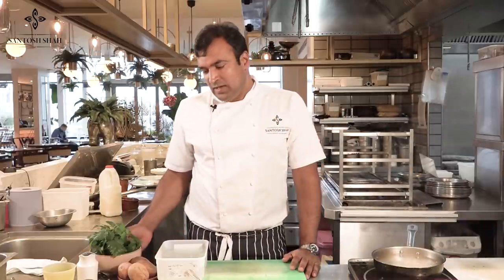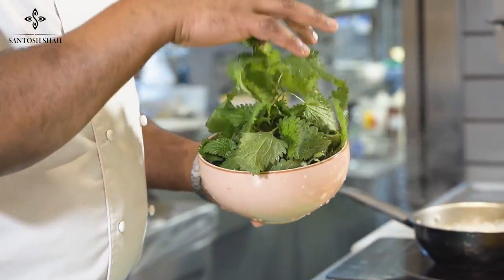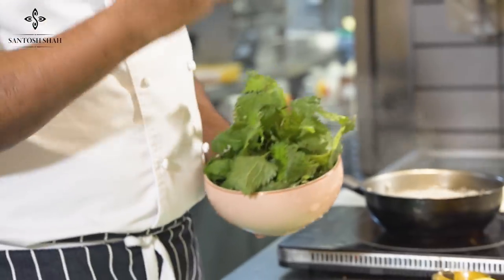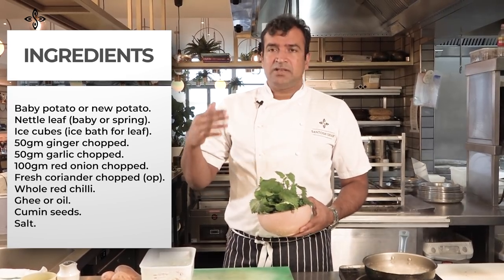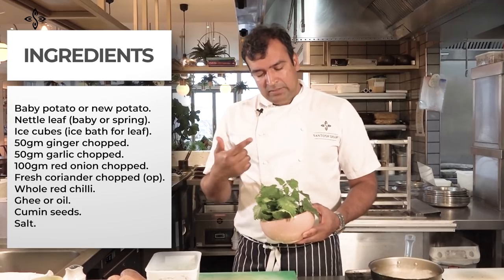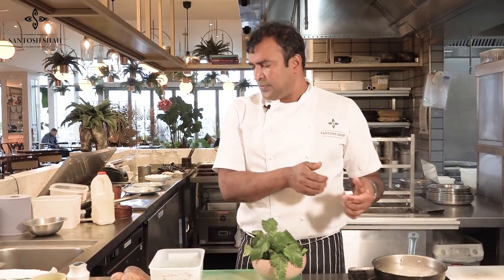Sishnu is the nettle and aloo is potato. You can see this very fresh nettle leaf — be careful when you're touching it. This nettle leaf has so many health benefits. In Nepal we use it as a soup, we sauté it, and we eat it in different ways. Today I'm using it the same way as a side dish with potato, like potato and spinach but using nettle leaf instead.